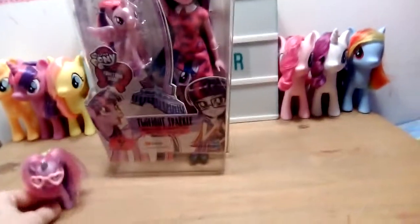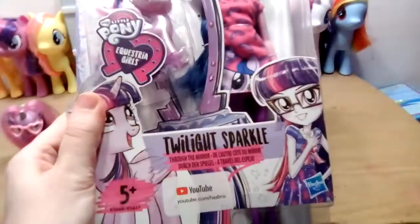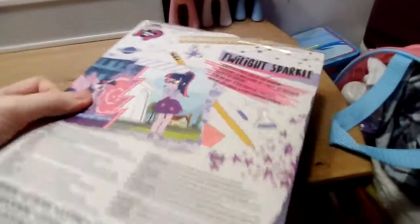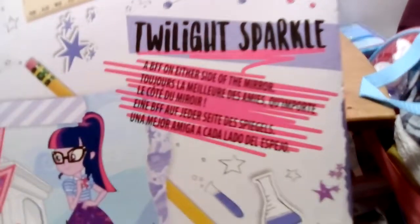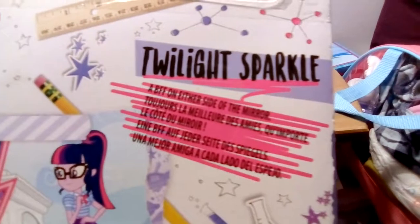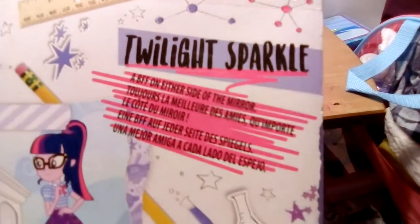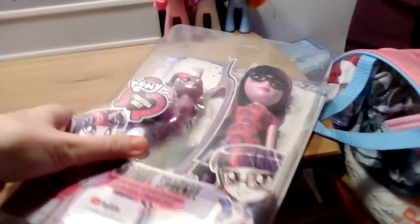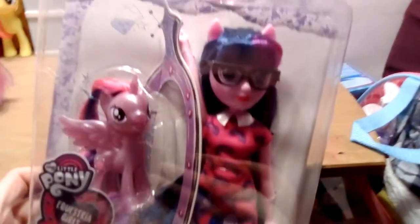Hi everyone, it's Team Silver, and today we're going to be looking at the Twilight Sparkle Through the Mirror set. On the bottom it says youtube.com/Hasbro because Hasbro has this on their YouTube channel. At the back of the packaging it says BFF on either side of the mirror. As you can see, we have Equestria Girl Twilight and of course Princess Twilight from Equestria, both in the packaging.